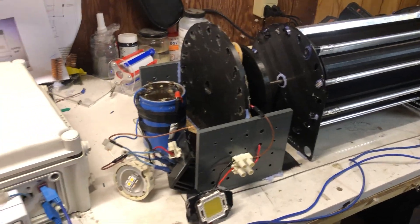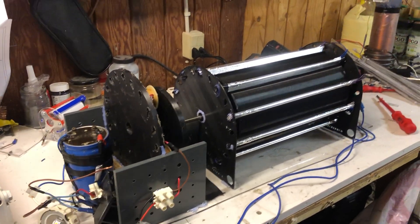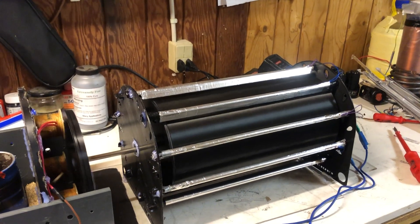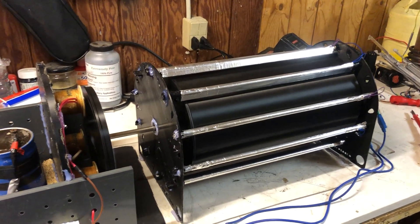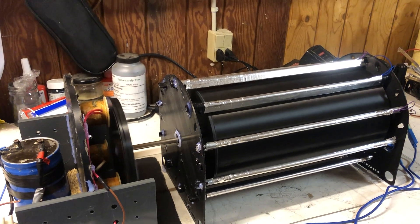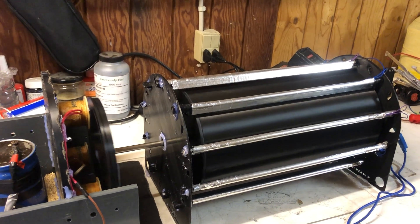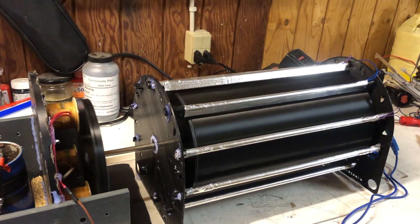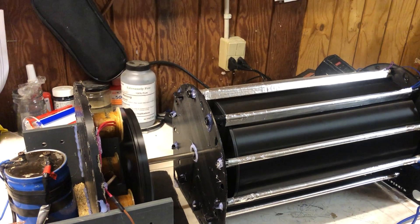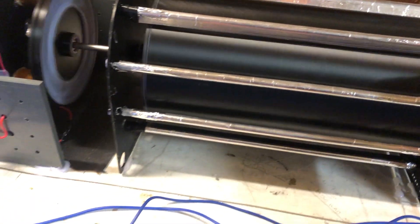I just wanted to show you the speed — it's going to start vibrating before long because of the speed we're going at. Major improvement in speed. You can hear the vibration there.